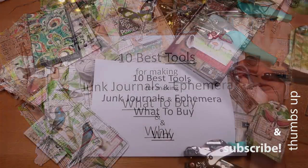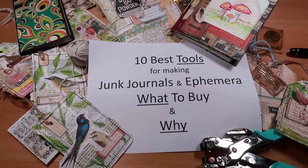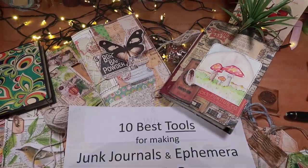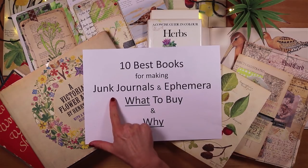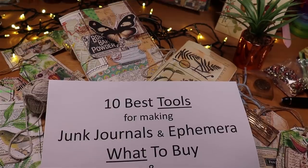I would put the eyelet setter very high up in value, though there is a cost to it, so it sits in game changer territory. I hope this helps you make decisions that really work for you in terms of spending your money on tools that best work for making journals and ephemera. If you've enjoyed this, please give me a thumbs up and subscribe, check out my video on my 10 best books for making journals and ephemera, and come back next week — hope to see you soon!